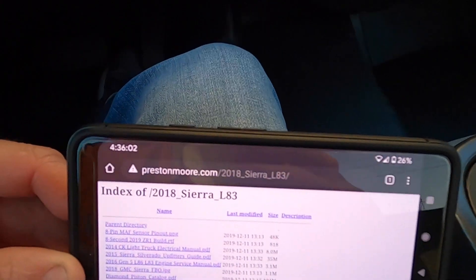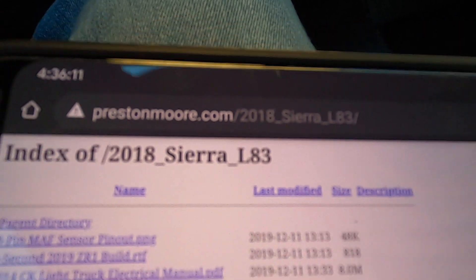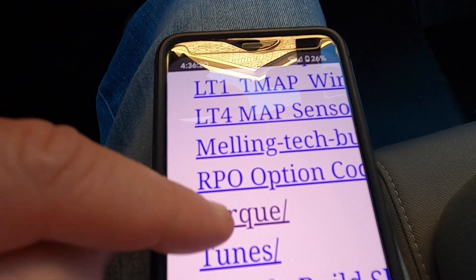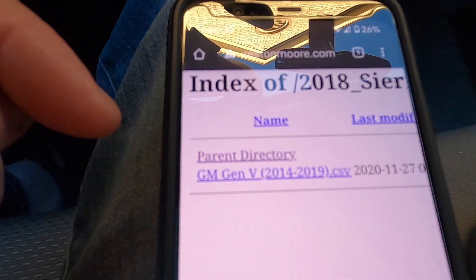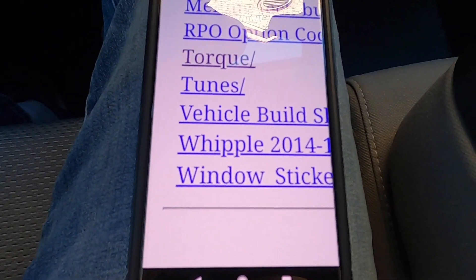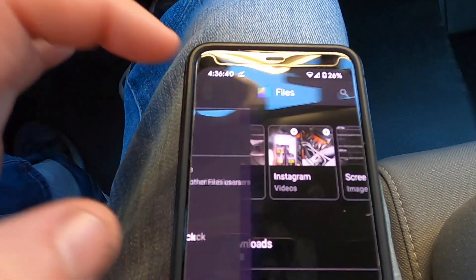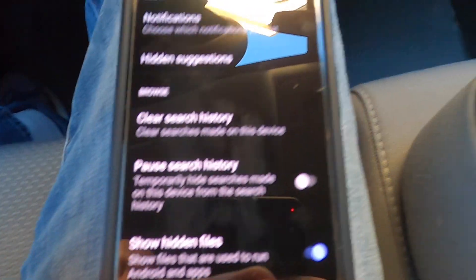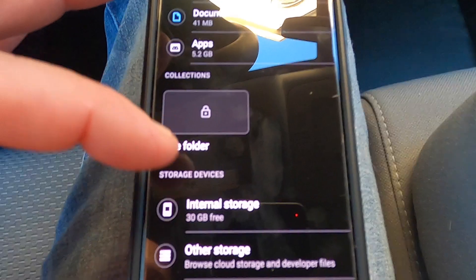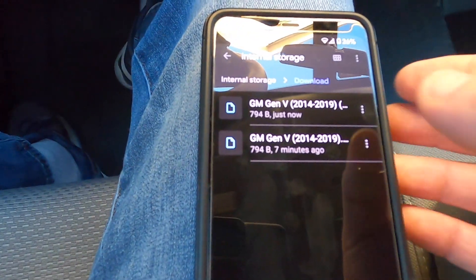Here's a brief tutorial on getting the data into the Torque app. Go to the website shown on screen and type in that link. Go down to the folder called 'torque,' click on it, and there's a file to download — those are your PIDs for the Torque app. Then go to your file manager, go to Files, and in Settings make sure 'show hidden files' is turned on (it's off by default). Then go to internal storage, go to Downloads, and there's the file you just downloaded.